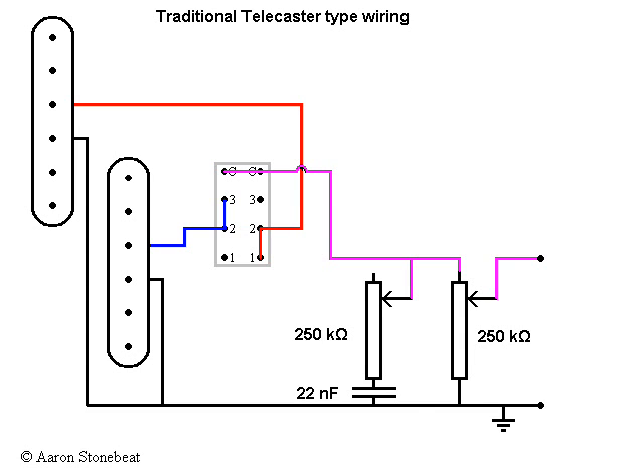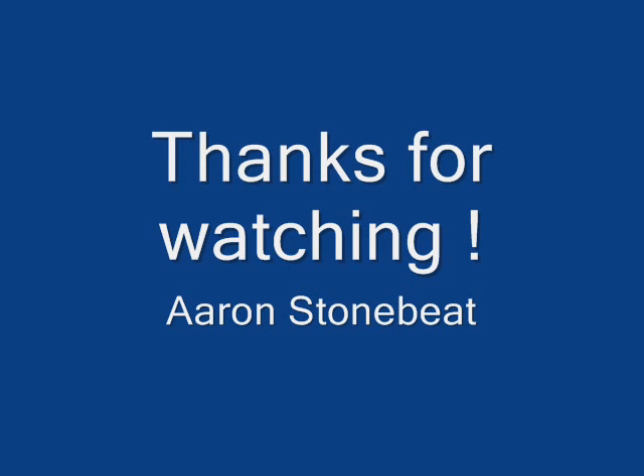There you have it. I hope my English is clear enough for you all. I hope I didn't confuse you too much. Next time I'll discuss the typical wiring for Les Pauls and SG guitars. Thank you.